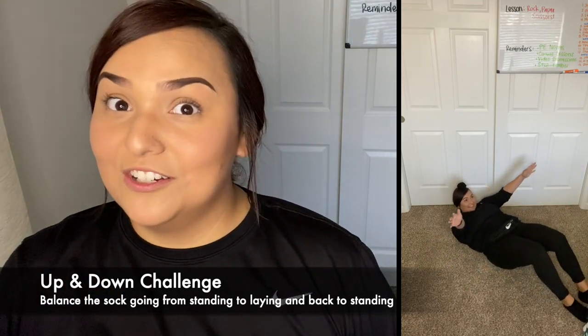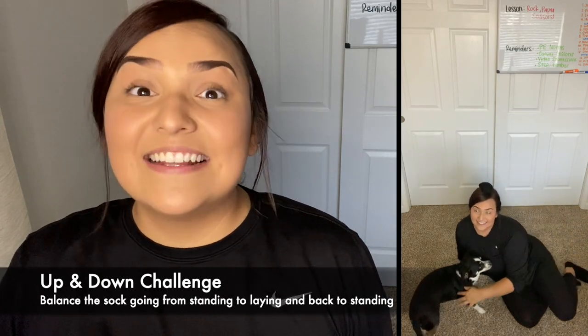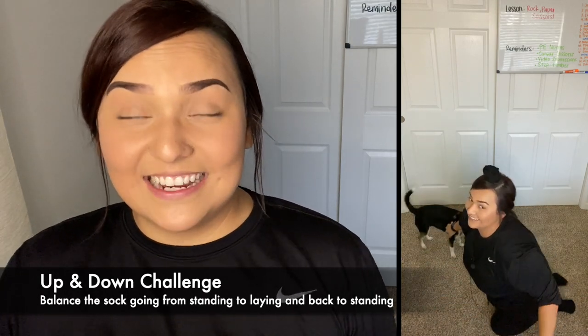What you're going to have to do is try and sit or lay on the floor from standing up and then stand back up. So from starting standing up, you have to try and go all the way down to sit on the floor and then come back up. See if you can do that without ever dropping your sock. Good luck.